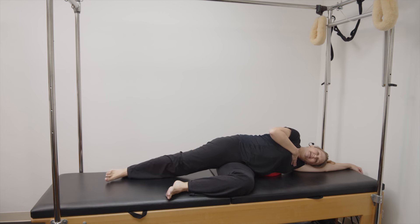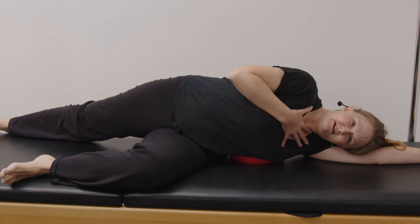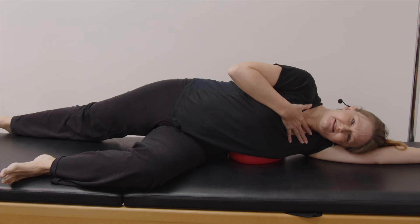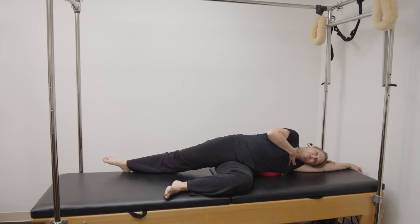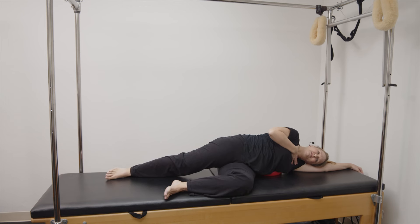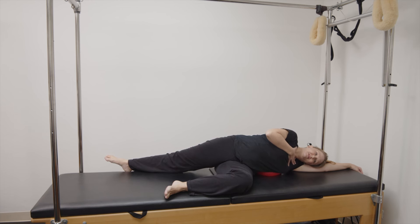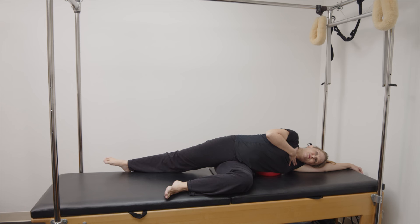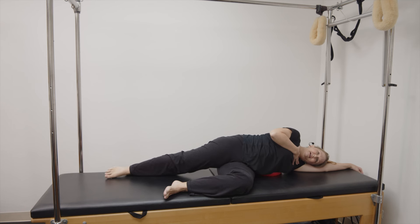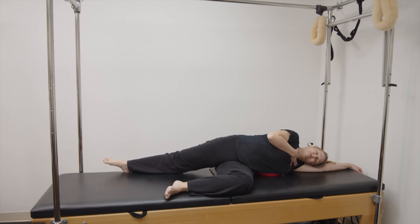Now we're going to take our leg behind us. Ideally our chest is going to stay right forward. You're going to reach your pelvis to the sky, chest stays still, and draw the leg back forward. Pelvis opens to the sky, pelvis comes back to the center. Two more, pelvis opens to the sky, keep the sternum straight forward.